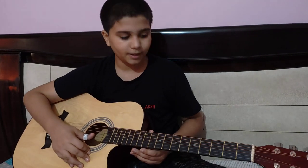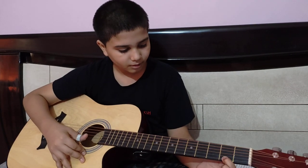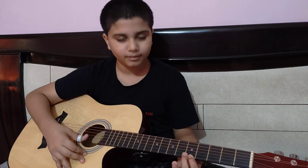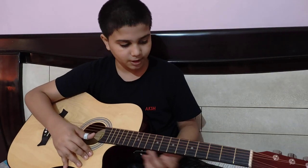Then we will go to the second part. This is the first part. The fret is also the same in the starting fret. The 4th fret is 0-0-2-0.